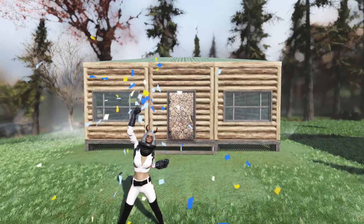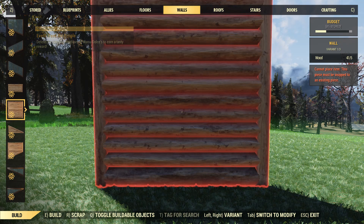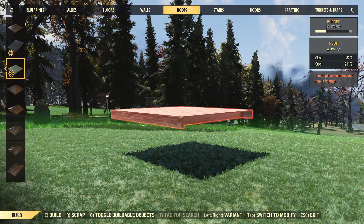The first item in this bundle we're going to take a look at is the Log Cabin Kit. This kit is going to include two kinds of half walls, three different kinds of walls, two triangle walls, and two slant walls. And as far as the roofing goes, you're going to have three different kinds of green roofing.